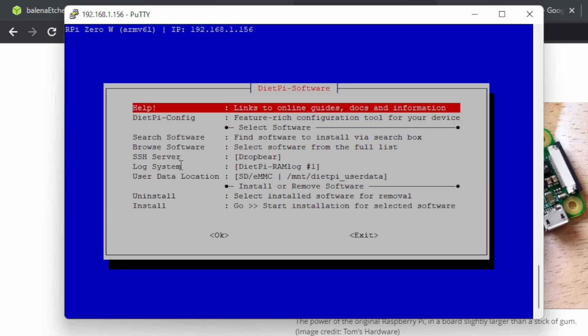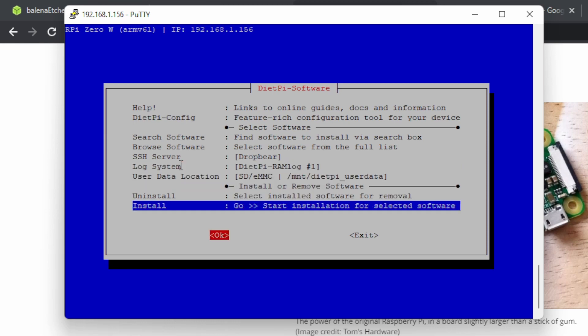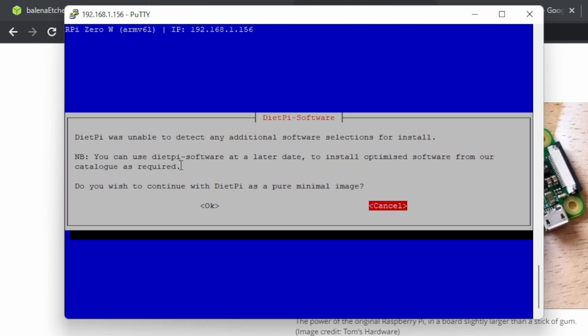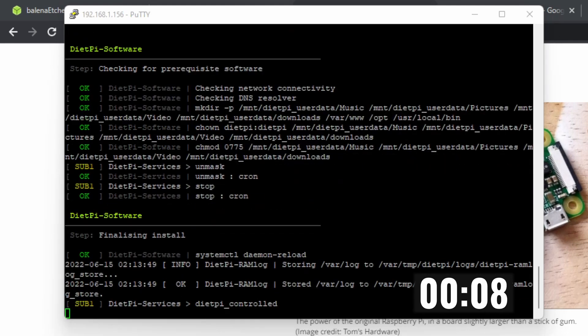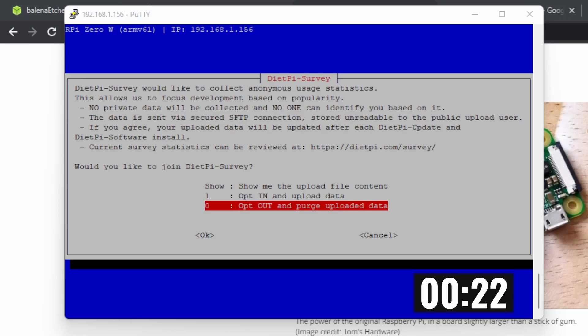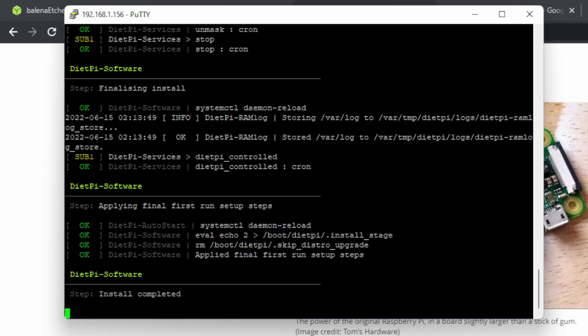Now we're at the DietPi software section. We're not going to install anything extra — just go down to Install, press right or Tab, click OK. This does the basic minimal install; click yes and let it do its thing. It'll ask if you want to participate in the survey — I opted in, it helps the developers know people are using the devices and to keep supporting them.